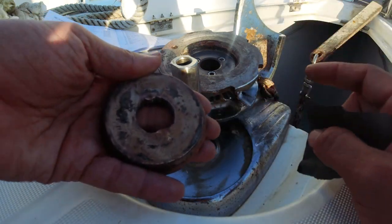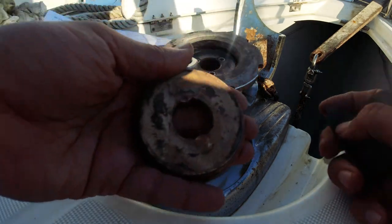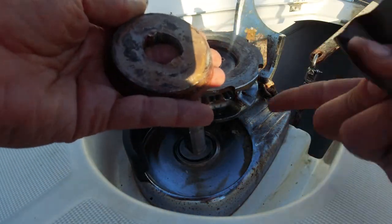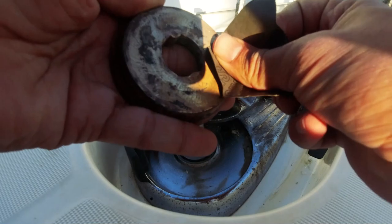Malzeme ne olursa olsun, farklı iki metal birbirine değdiği zaman galvanik korozyon yapabiliyor. Deniz suyu da var aralarında. Nasıl galvanik korozyon oluyorsa, aynı şekilde bunda da var; buradan deniz suyu geldiği zaman bunları birbirine kaynatıyor, elektron alışverişi oluyor yani birbirleri arasında.